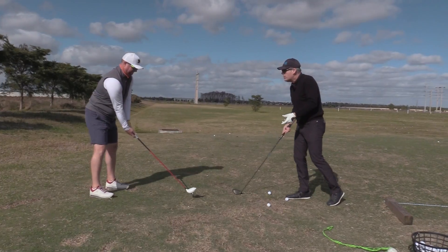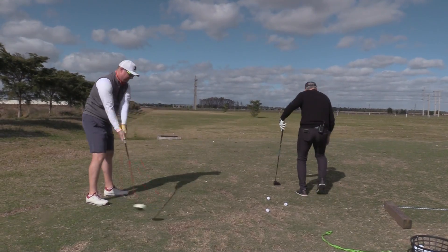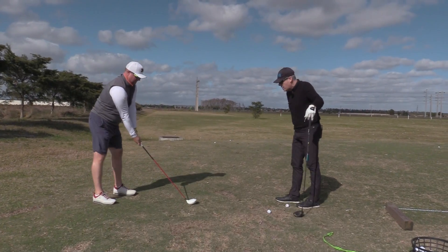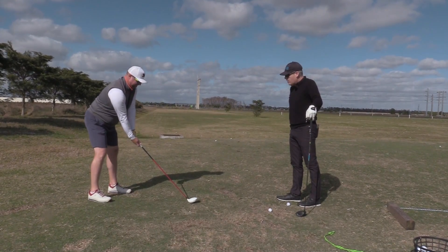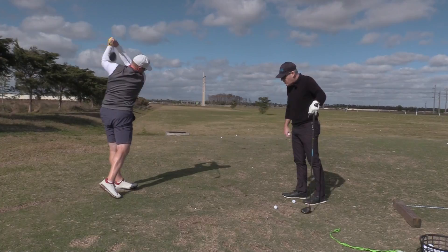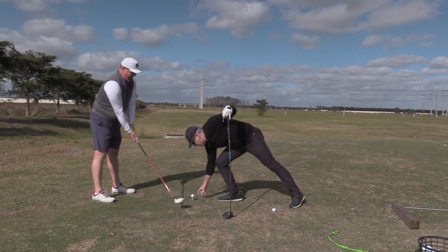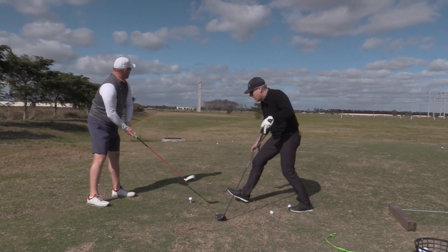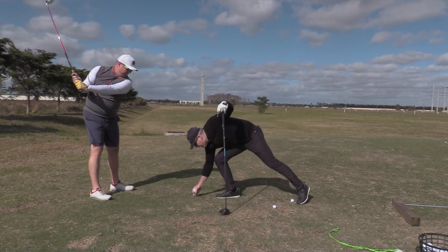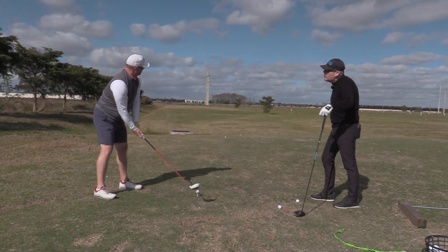Do a couple of practice swings first and let's see where the blur of the club passes. Do a couple more. Bend the knees. Make a nice arc. So it's passing on this line here, isn't it? Did you see that? You didn't see the blur? Do it again. Observe the blur. You see it now? Stay right there — wasn't that where it passed? Okay. So eyes on the tee, let it blur through the tip of the tee.